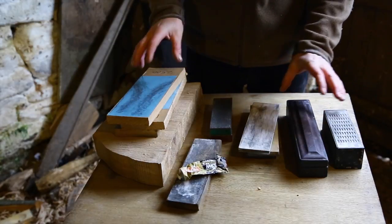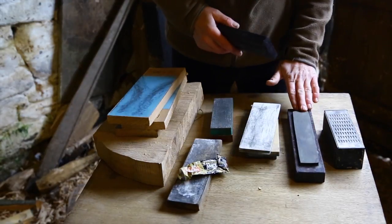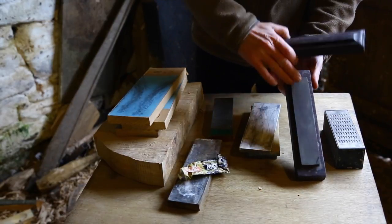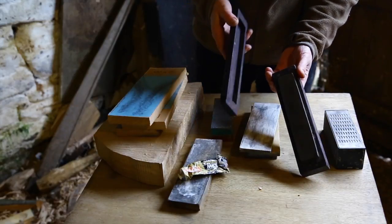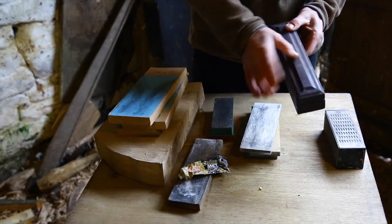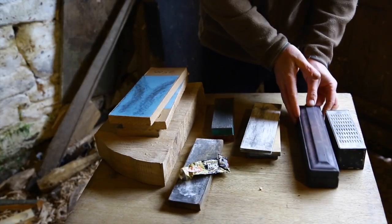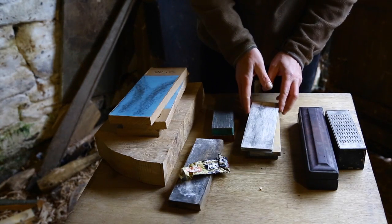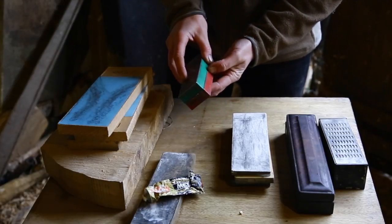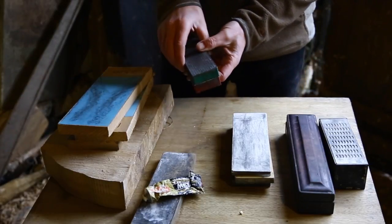The main choice is to find something that works for you. All of our granddads used natural oil stones, and you can get really nice ones shopping around at car boot fairs. A good way to choose is to look for nice boxes — if they took the effort to make a nice box, it's probably a nice stone inside. But they can be a bit messy to use with the oil. Some people like using diamond stones, which are very hassle-free and easy to maintain, but they tend to be quite coarse and it's not easy to get really fine ones.